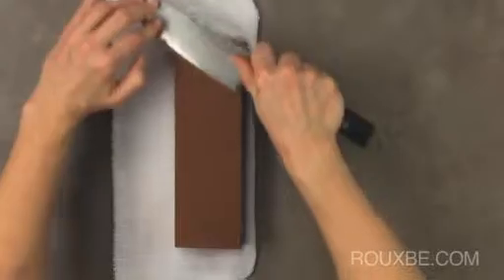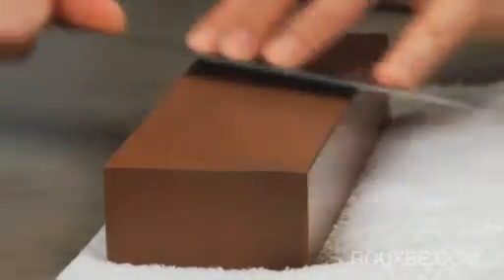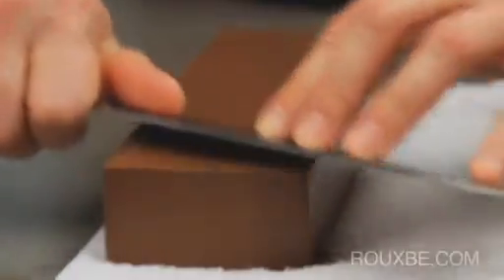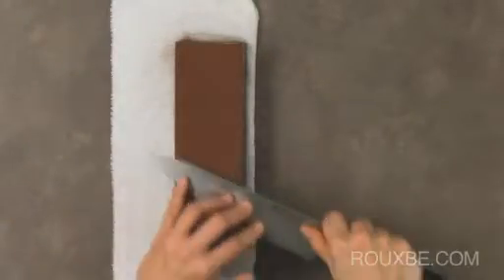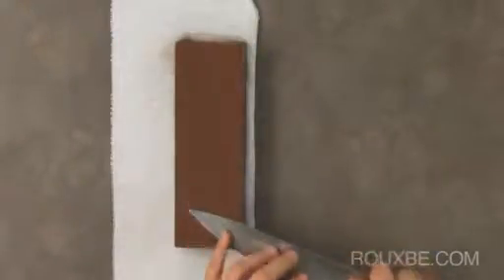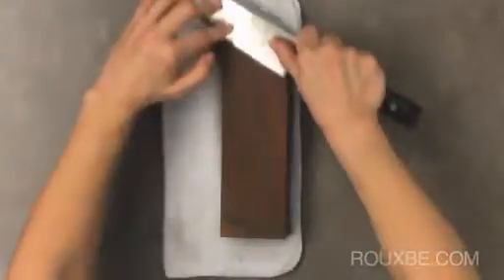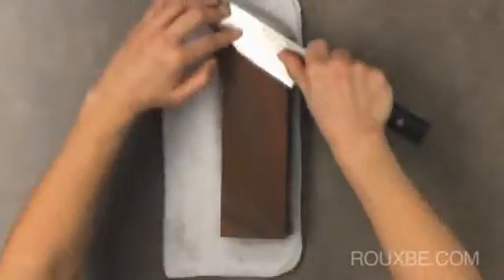You don't need to press too hard — the pressure should feel easy and smooth. Always apply less pressure on the stroke taking you back to the starting point, just enough to secure the same angle. Even though both hands secure the knife and maintain the proper angle, your elbows and arms should also move in a constant, steady motion.